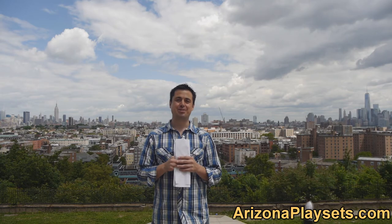So that was the Gorilla Playsets Heavy Duty Baby Bucket Swing. If you have any questions, as always, feel free to shoot me an email — Jay at ArizonaPlaysets.com — or stop by our website. I'd be happy to help you out with any of your questions. Take care, hope to talk to you soon.